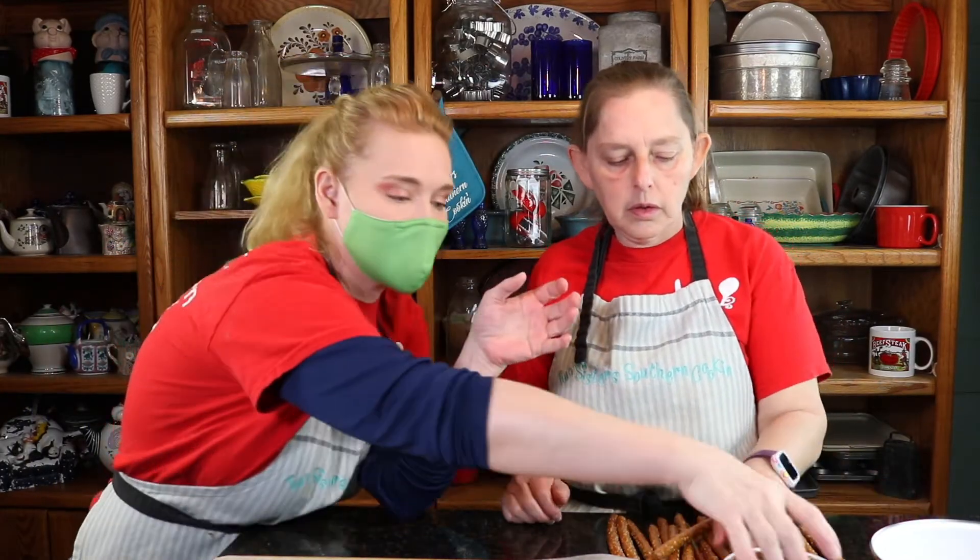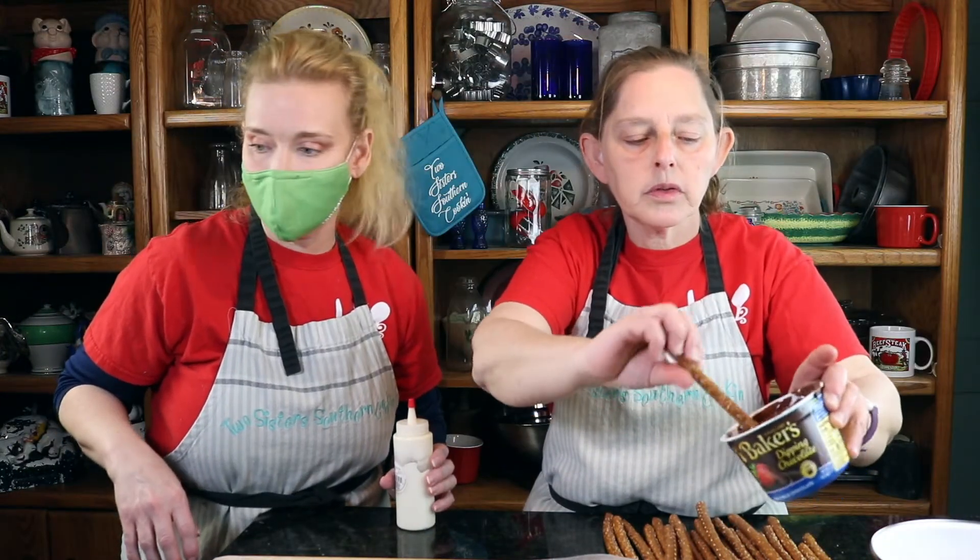We are doing something simple for your sweetheart. This is so simple. This is the baker's dipping jar. We are going to dip our pretzel sticks in.